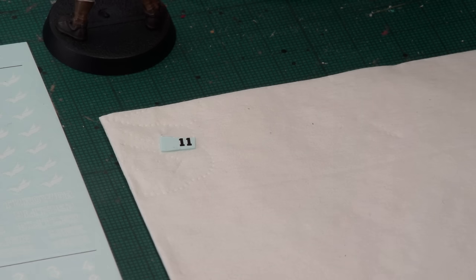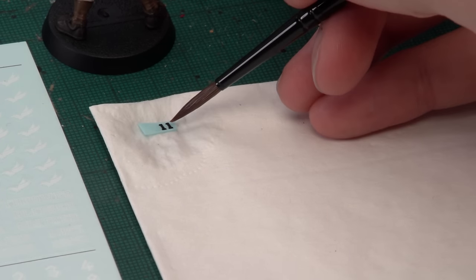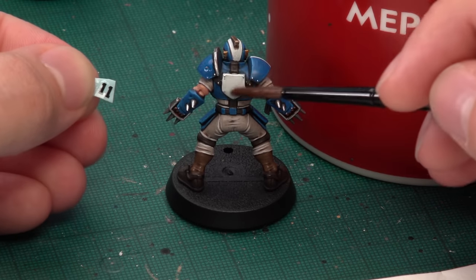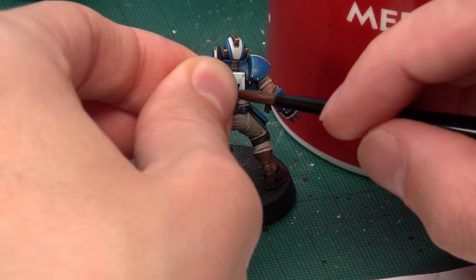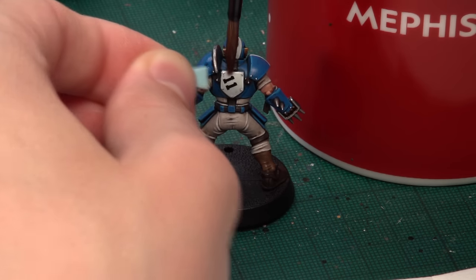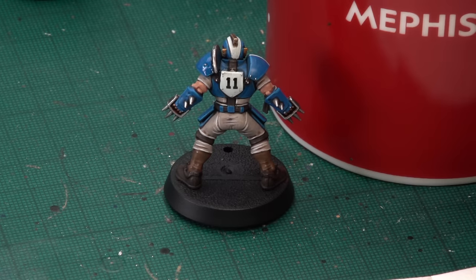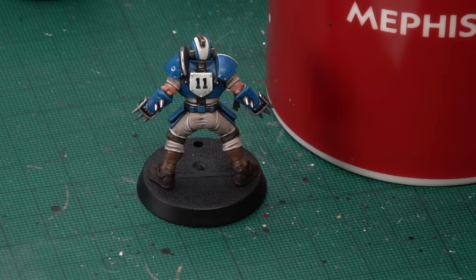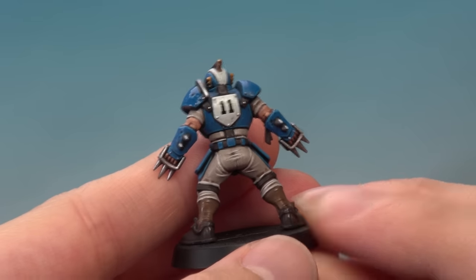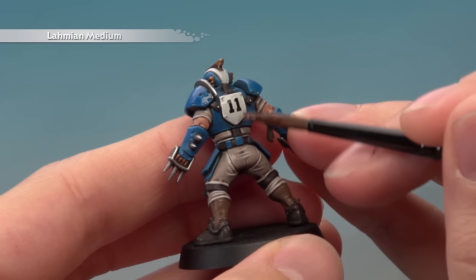Wet the transfer by placing it on some tissue and giving it a good soaking with water. After about 30 seconds the transfer will be able to move on the paper. Paint some water onto where the transfer is going on the miniature — as long as you keep the transfer wet, you can keep moving it. Slide the transfer from the paper onto the player and push it into position until you're happy. Then use tissue to gently absorb the excess water, and seal and mat down the area with a thin coat of Lahmian Medium across the entire transfer area.